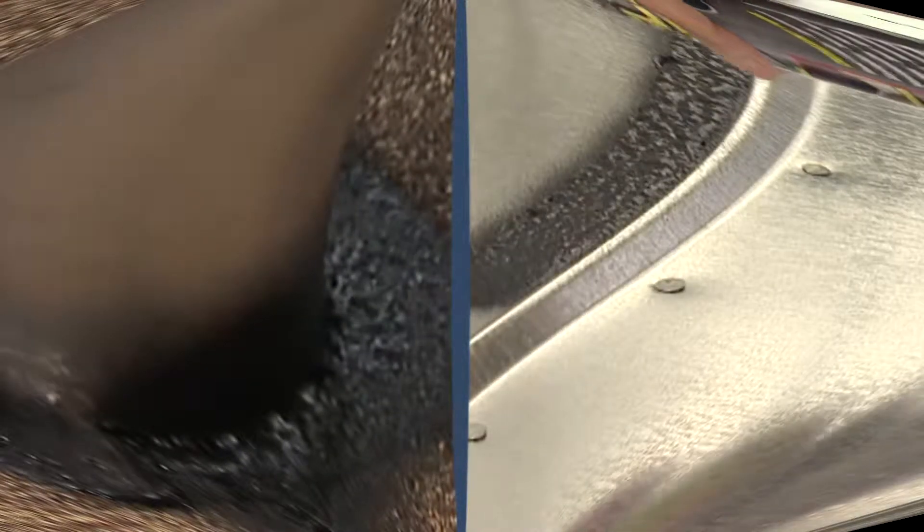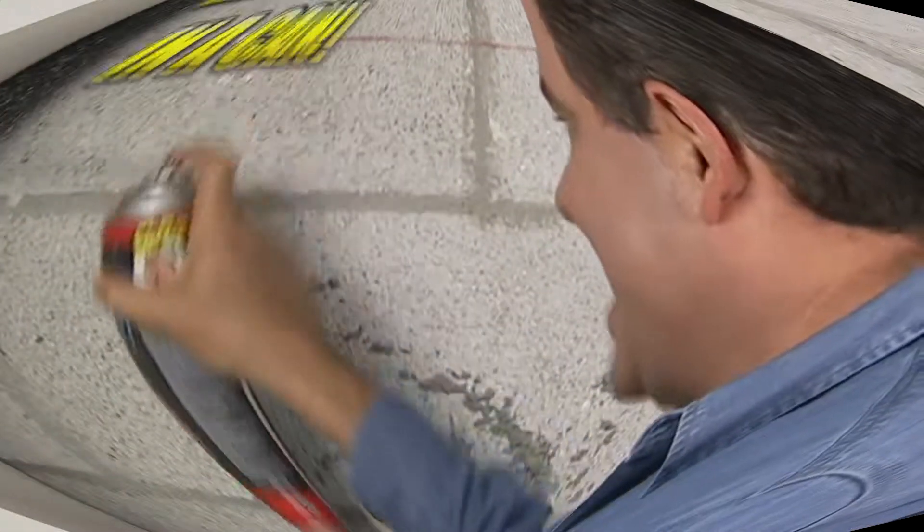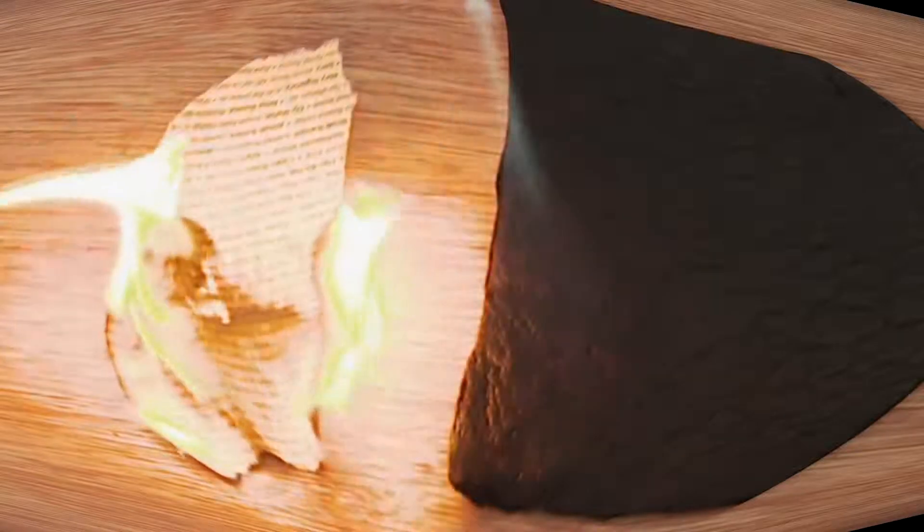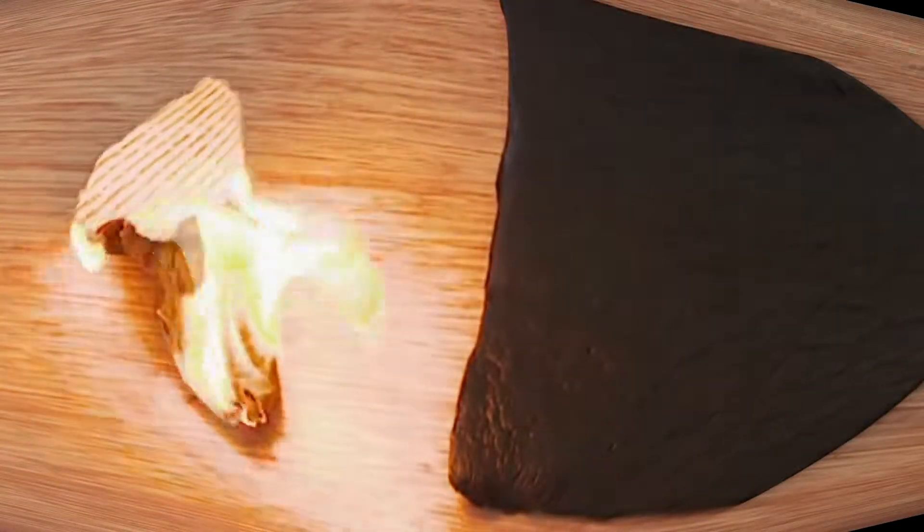Flex Seal is perfect for roofing, pipes, and basement leaks. This super strong rubberized coating is unaffected by weather — in extreme heat or cold, Flex Seal keeps it sealed.